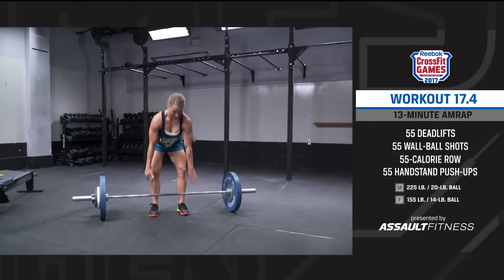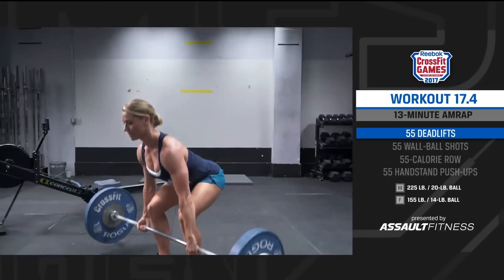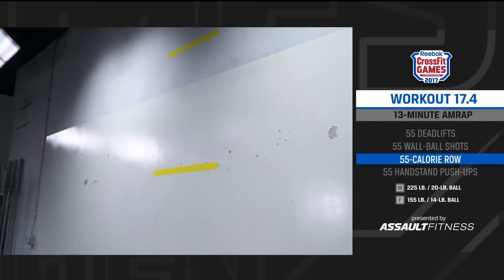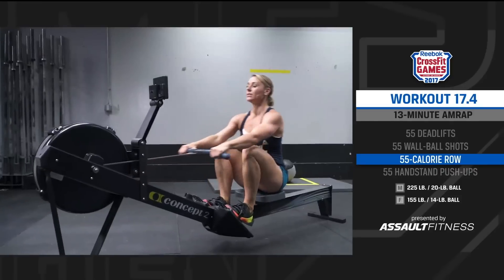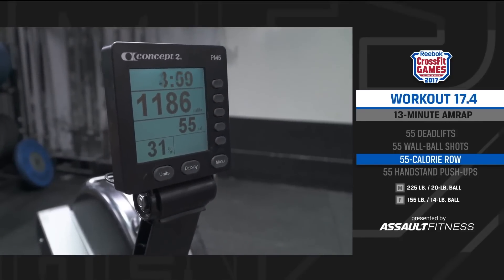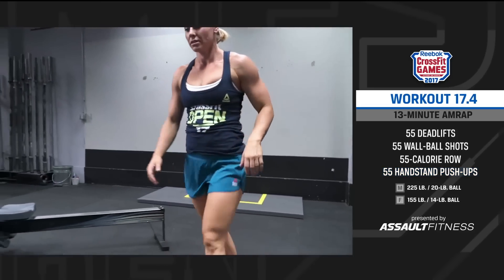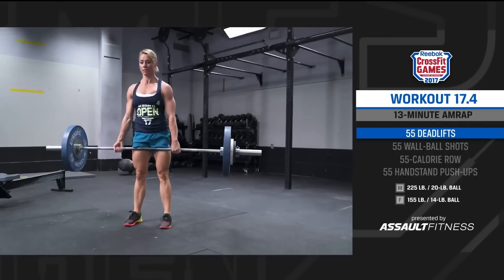At the call of 3, 2, 1, go, the athlete picks up the bar and begins their first set of 55 deadlifts. With the 55 deadlifts complete, the athlete moves to their wall ball and begins their first set of 55 wall ball shots. With the wall ball shots complete, the athlete moves to the rower and with the screen clearly visible at 0 calories, begins to row. When the screen clearly reads 55 calories, the athlete moves to the wall and begins their first set of 55 handstand push-ups. If they complete 55 handstand push-ups, the athlete will move back to the barbell and begin another set of 55 deadlifts, continuing and accumulating as many repetitions as possible in the 13-minute window.